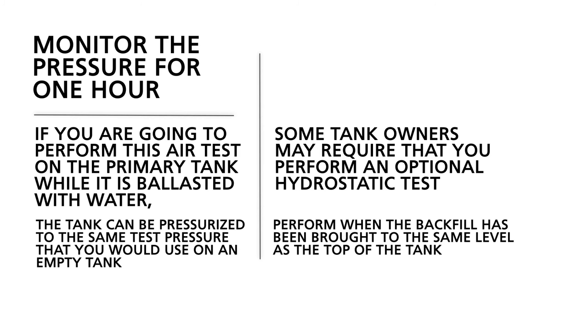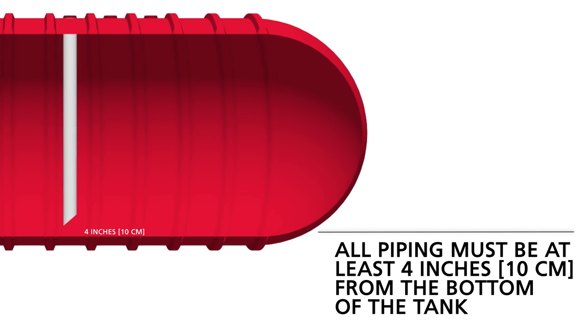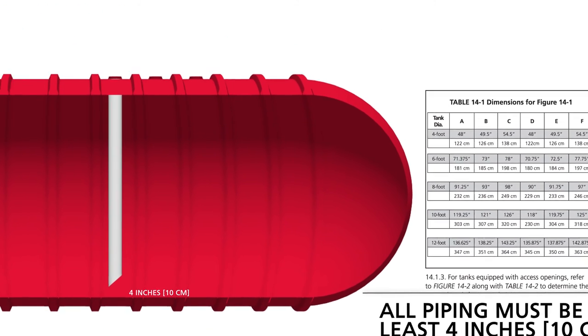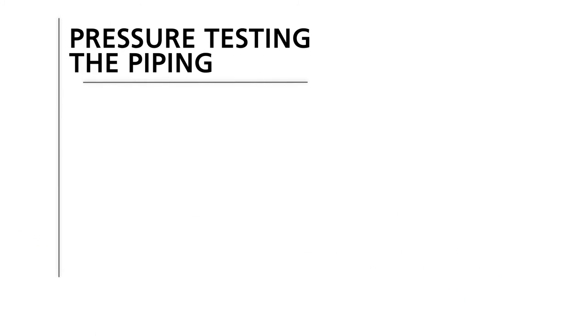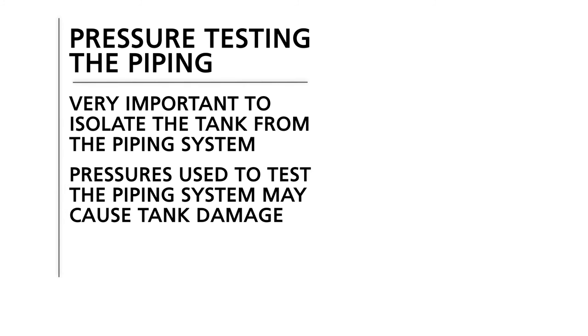Section 7: Piping, Venting, and Containment Sumps. All piping must be at least four inches from the bottom of the tank. The installation manual provides tables for determining various internal measurements of various types of tanks. All underground tanks and or compartments must be vented to atmosphere. If the tank has a dry interstitial space, venting that space to atmosphere is not necessary; however, the primary tank must still be vented. When pressure testing the piping, it is very important to isolate the tank from the piping system, as pressures used to test the piping system may cause tank damage.